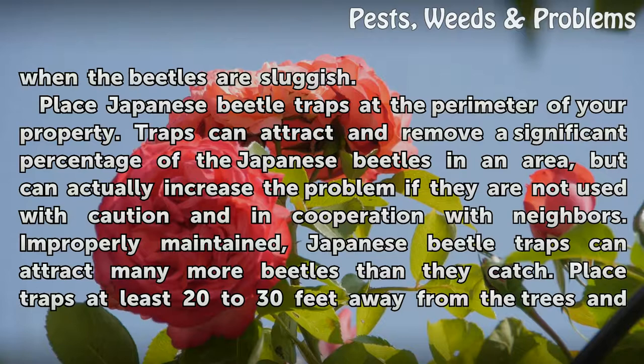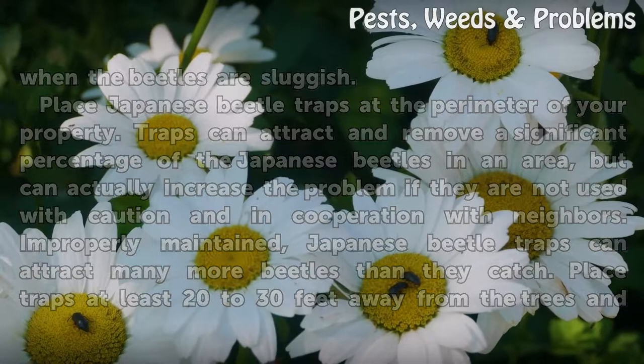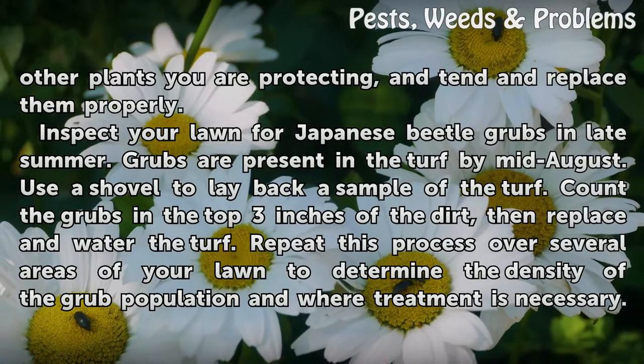Place Japanese beetle traps at the perimeter of your property. Traps can attract and remove a significant percentage of the Japanese beetles in an area, but can actually increase the problem if they are not used with caution and in cooperation with neighbors. Improperly maintained, Japanese beetle traps can attract many more beetles than they catch. Place traps at least 20 to 30 feet away from the trees and other plants you are protecting, and tend and replace them properly.